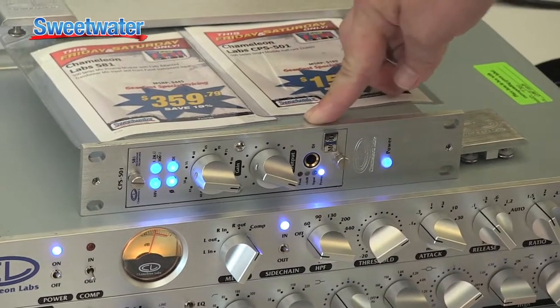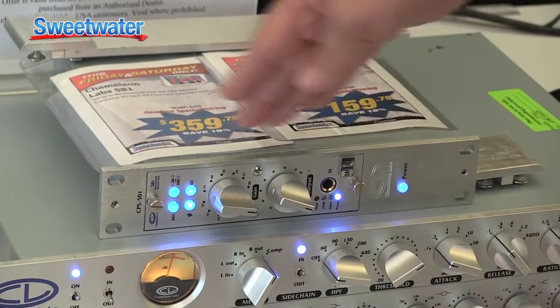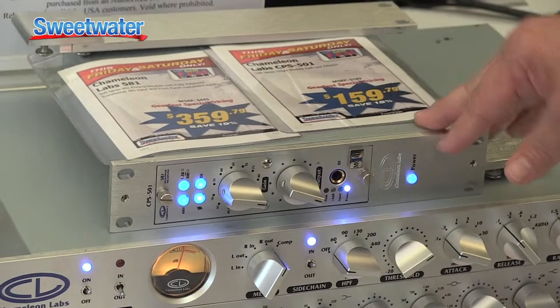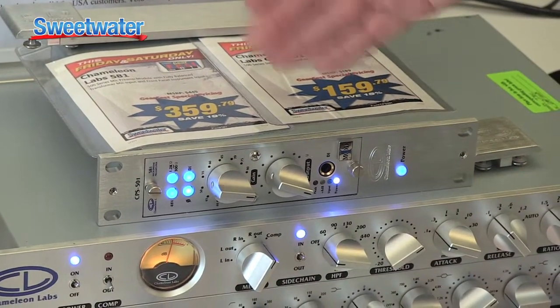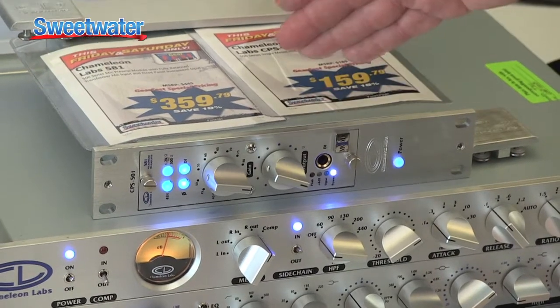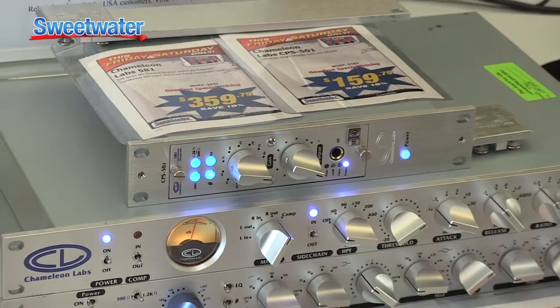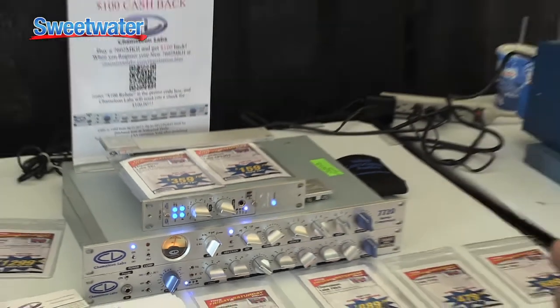We call this the X-Mod when it comes to this particular product. This particular mic pre is very inexpensive and is one of the most affordable of the entire 500 range. It has a gain control and an output level control, so it has a lot more flexibility than the typical 500 series modules.